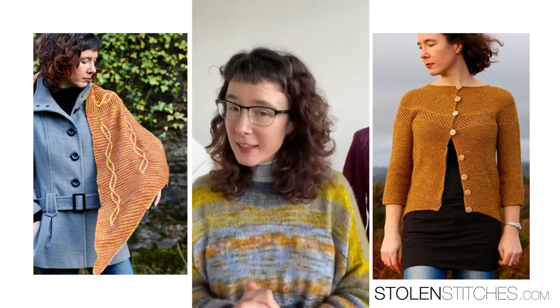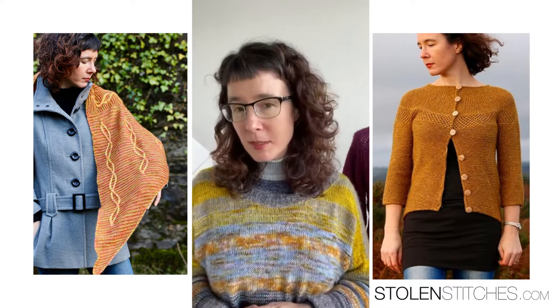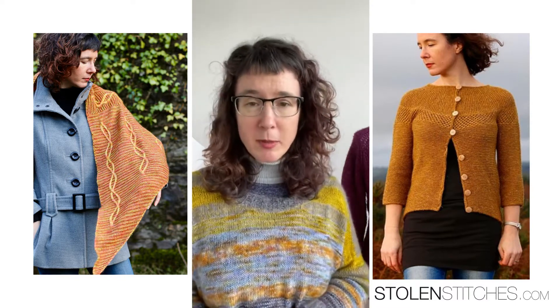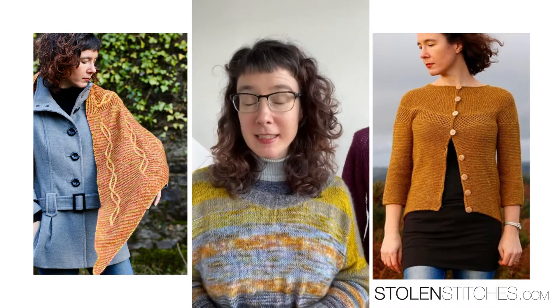Today I have a few things to tell you. I'm answering a question that somebody was asking me about in relation to a sweater. But the first thing I might talk about is our Celtic Knits Club.